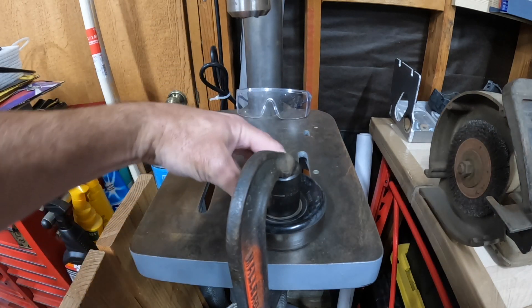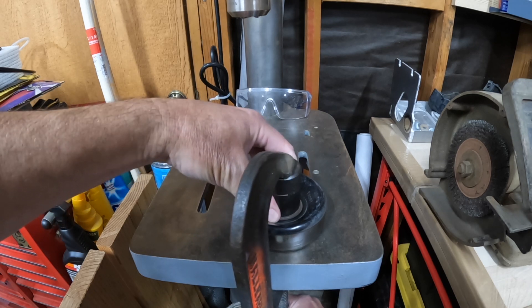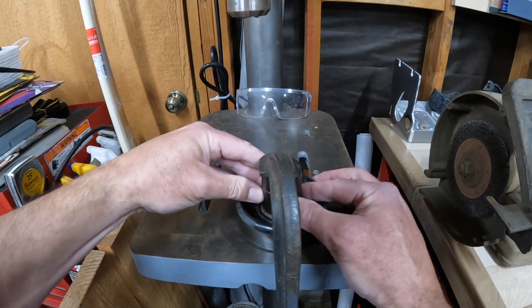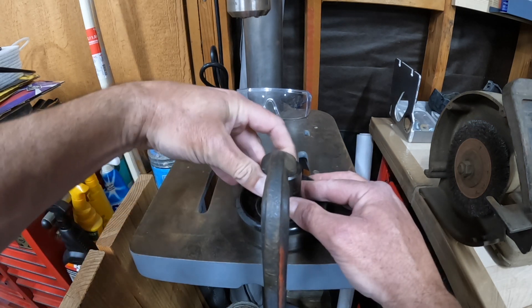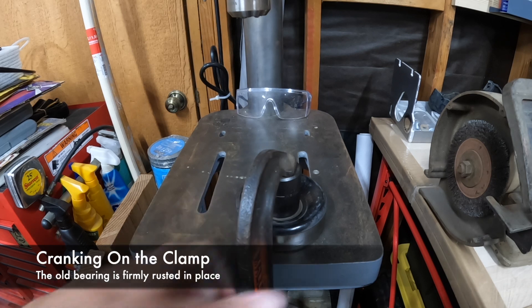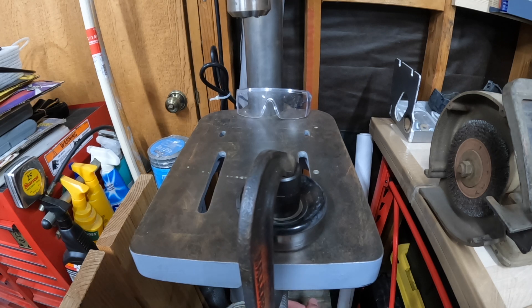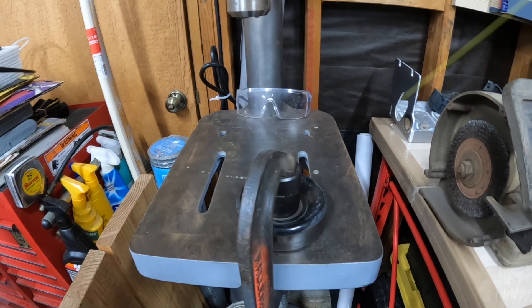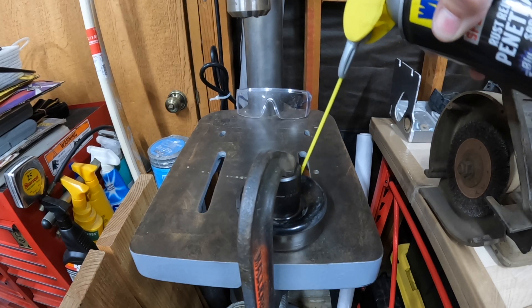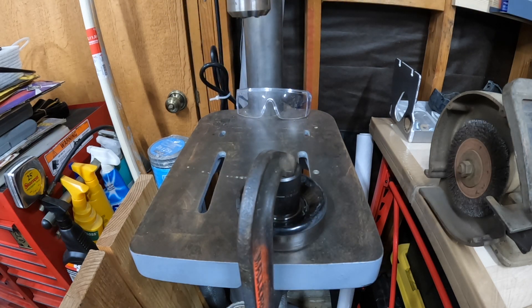I'll try to have that as centered as it can be. We're not super worried about damaging the existing bearing since it's getting replaced, but when we press the new one in we want to make sure we're not damaging it. I'm just going to put some pressure on this thing and see if it'll push through. It's in there tight — kind of rusted in — so I'll put a little WD-40 in there.